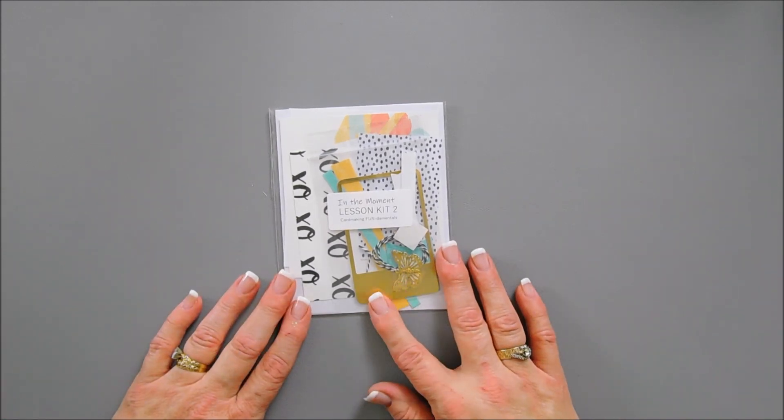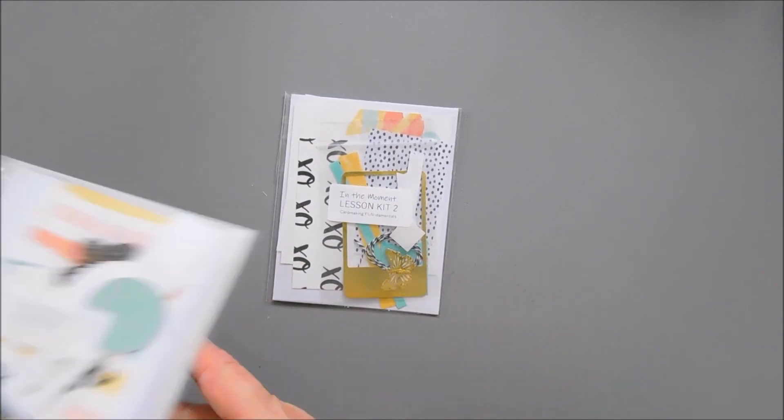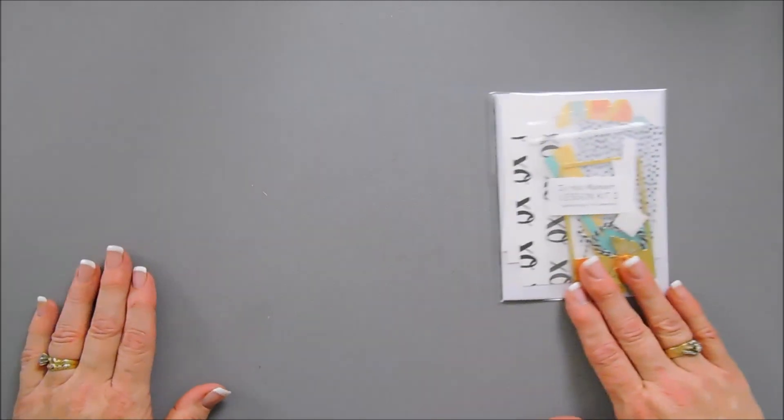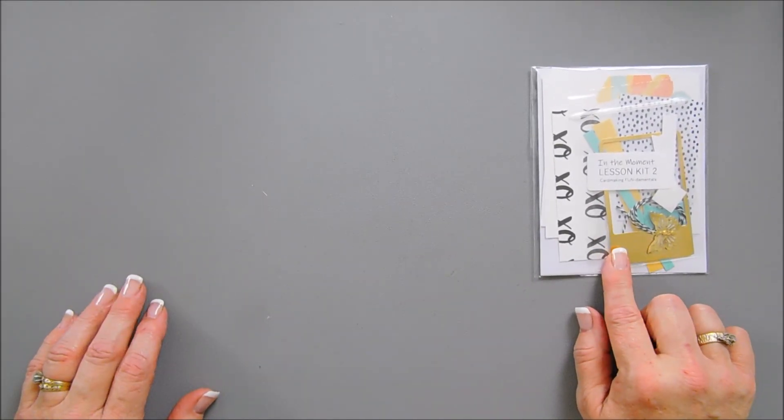Today this is lesson kit number two. I pulled that out of our package here, so grab your lesson kit number two. You're also going to need a few supplies to create with lesson number two.